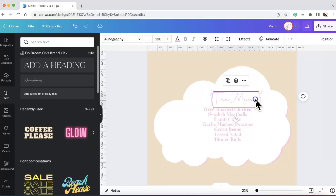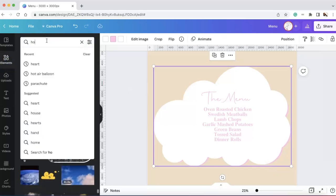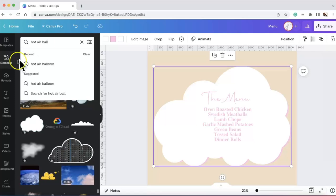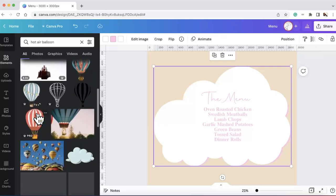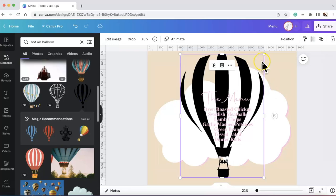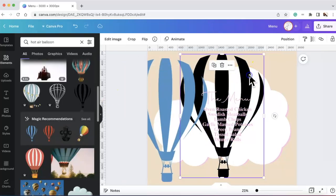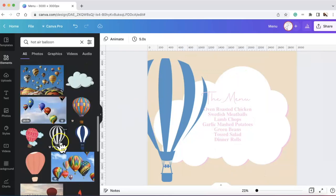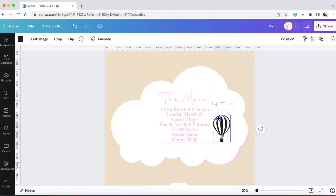My friend — the event planner Nasha, shout out to you — wanted a little space between the menu title and the actual food, and then she wanted some hot air balloons. So I went over to Elements and searched 'hot air balloon.' With this one I didn't want all the extras — I wanted it to be very neat, very crisp and clear, just to get the point across.